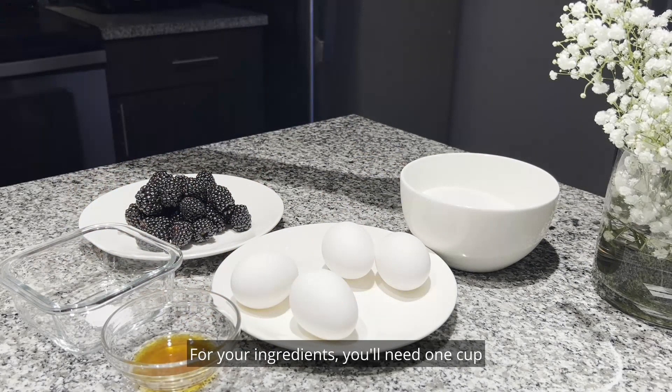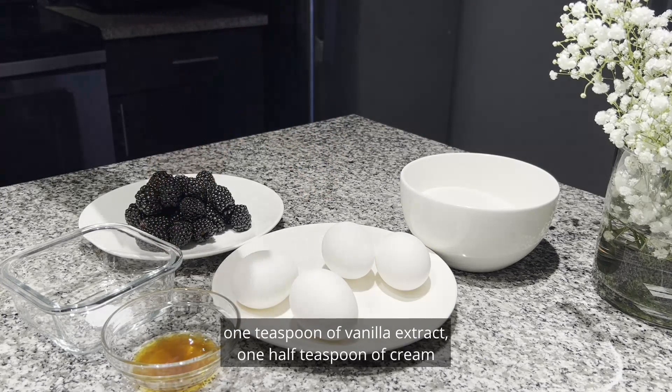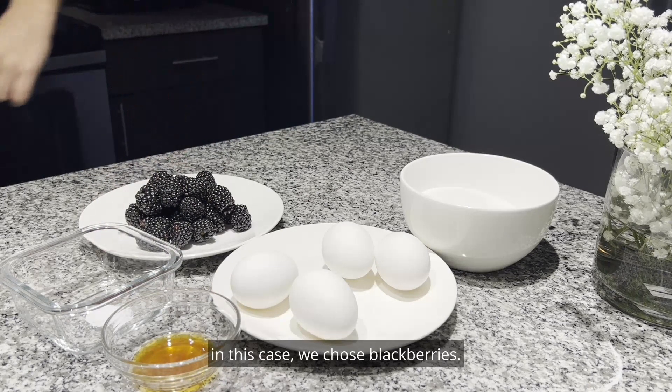For your ingredients, you will need 1 cup of granulated sugar, 4 egg whites at room temperature, 1 teaspoon of vanilla extract, 1 half teaspoon of cream of tartar, and anything you'd like to use for decoration — in this case we chose blackberries.